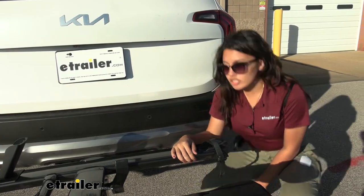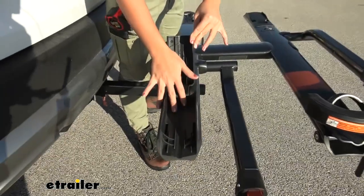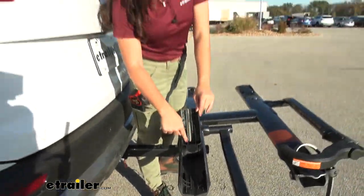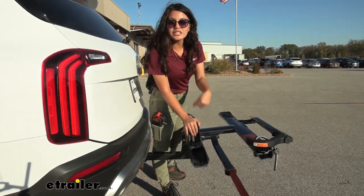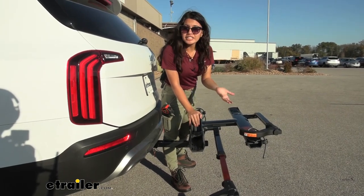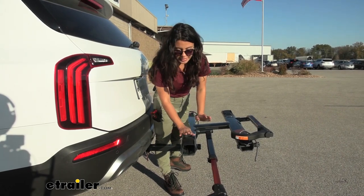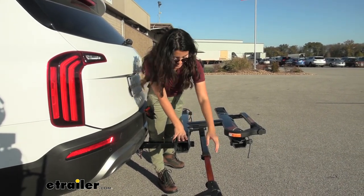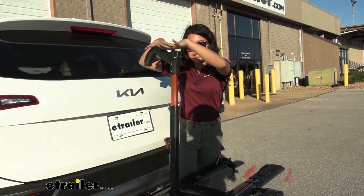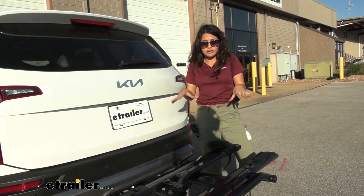Now let's take a look at the front cradle. To maintain the nice, compact, and minimalist design, notice how the front cradle can be folded in and out. We also have grooves inside the cradle for different tire widths, so whether you have a really thin tire or a larger tire, the maximum tire width this can accommodate is up to 3 inches. Then just fold this down so it's nice and neat. You also have your front wheel cradle, which folds down against your bike rack so that you have a clean-looking bike rack.